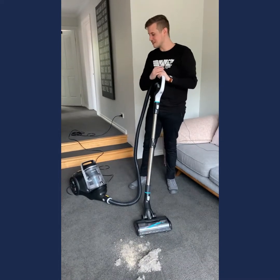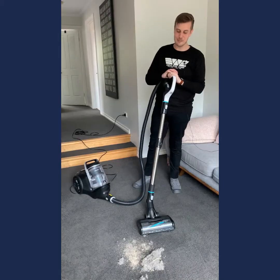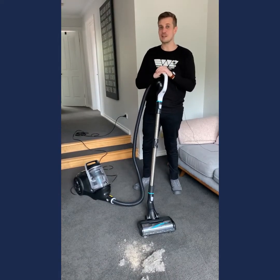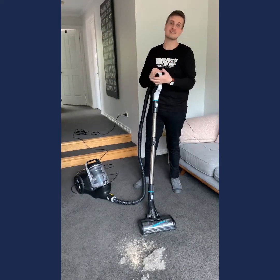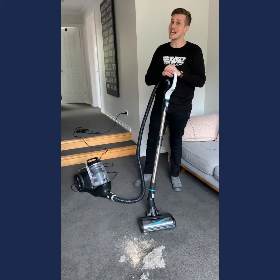G'day, Brad with you, and I'm with the Bissell Smart Clean canister vacuum. It's our latest canister from Bissell — one of those vacuums that's really going to be helpful if you have pets, if you have kids, maybe have a lot of carpet or maybe you've just got a mixture of floor types. This is really going to help you to clean your home effectively and efficiently.